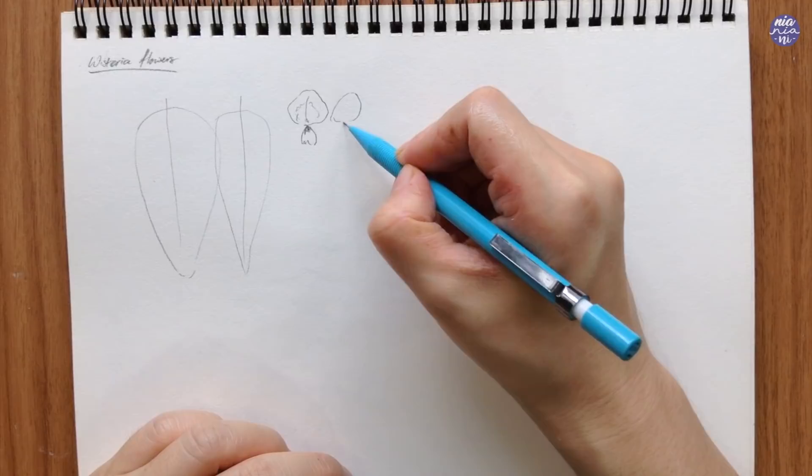Here you can see what the angles look like as it slowly rotates, and this rotation applies to the other side as well.